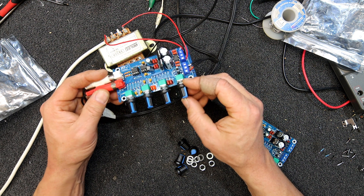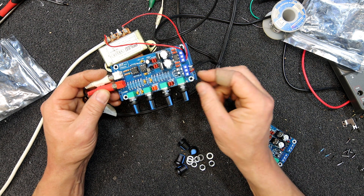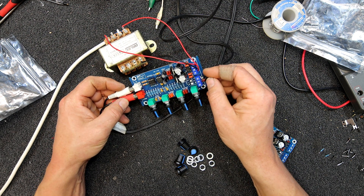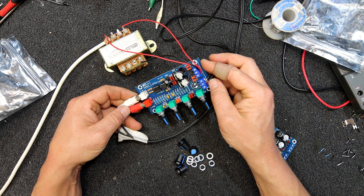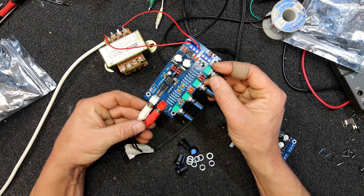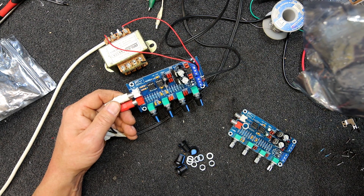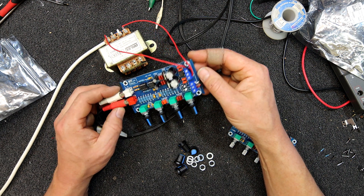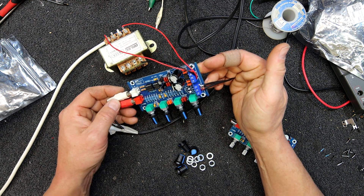Especially if you just wanted to preset the tone controls and have the volume control externally accessible, you could replace the volume pot and run some wires up to a panel-mount pot. These do seem to work all right — you just have to get the levels right going in, because there are no specifications on these when you buy them. It doesn't even tell you what voltages are needed, but once you see you've got 7815 and 7915 regulators, you know you've got to go a bit higher than 15 volts DC.